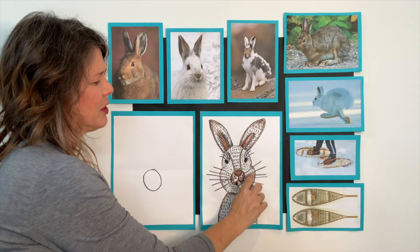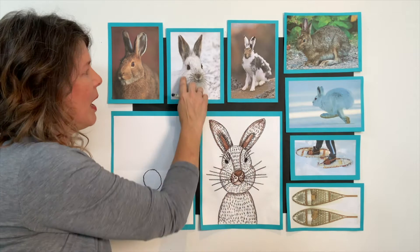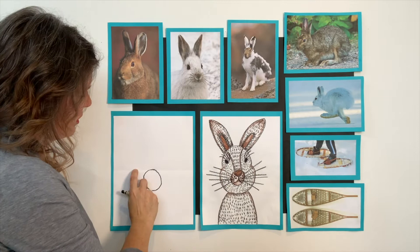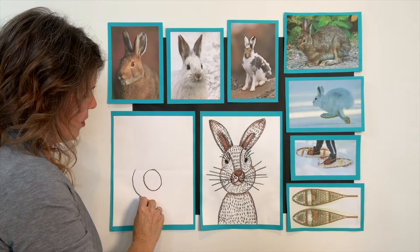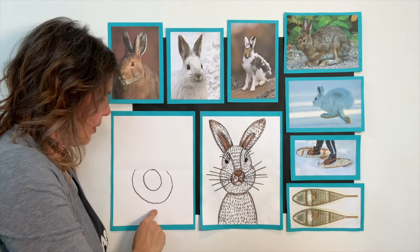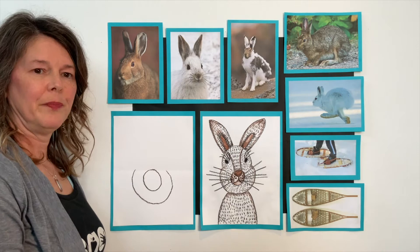The next line we're going to make is almost like a circle, but it has to stop right above the little nose. This is for the bottom part of the hare's face. We're going to start on this little line and curve around below the nose and stop — I didn't complete the circle. Start on the line, go around, and stop on the line. Don't go any higher.